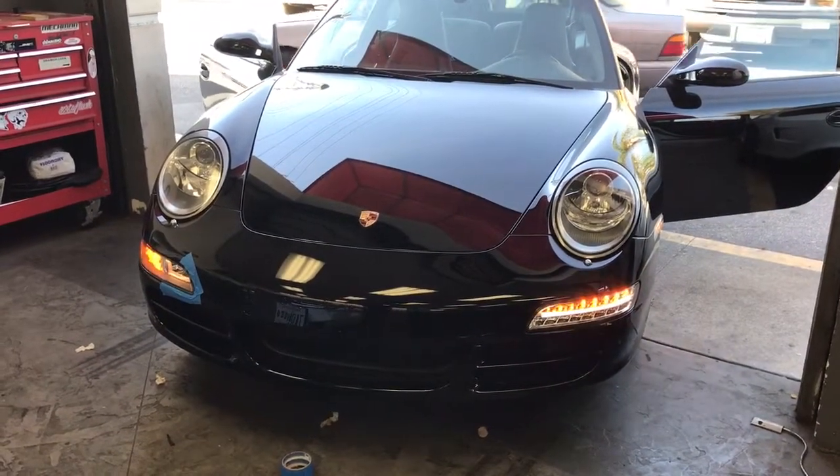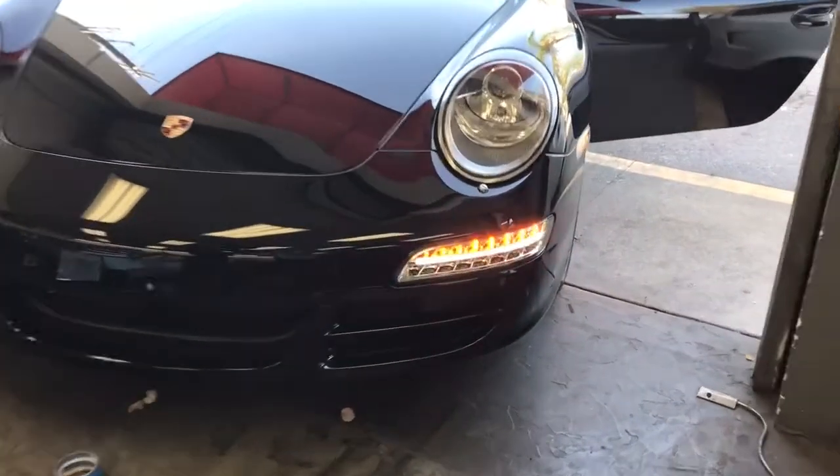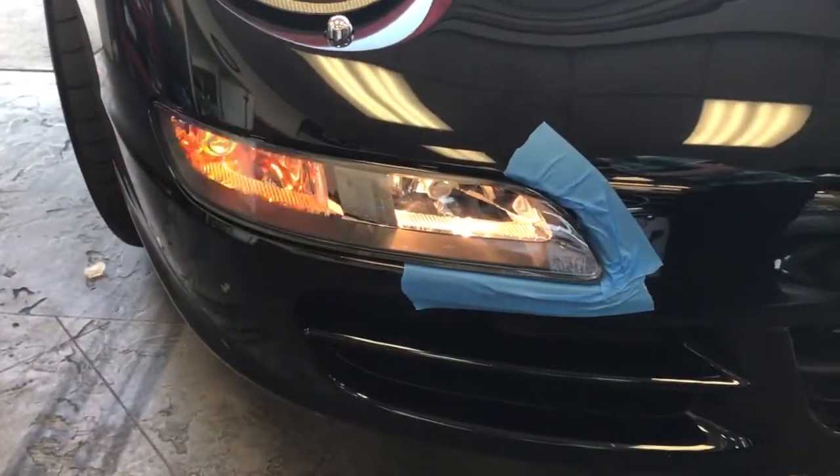Hey YouTube, how you doing? This is Joe over at Al & Ed's Auto Sound or Delray Customs. I'm just doing a side-by-side comparison of the front 997.1 bumper housing.